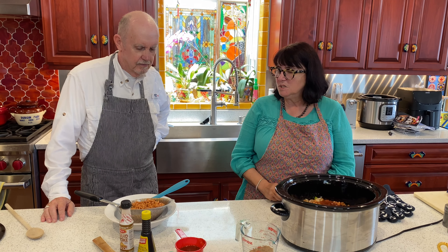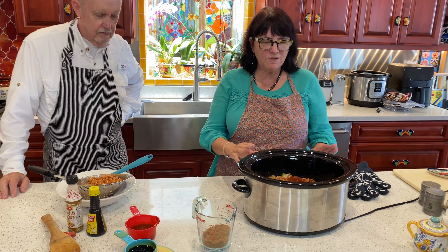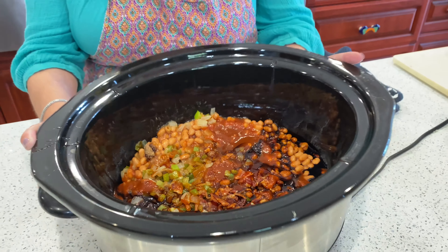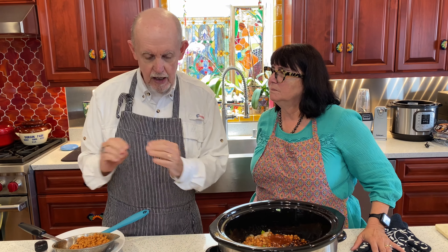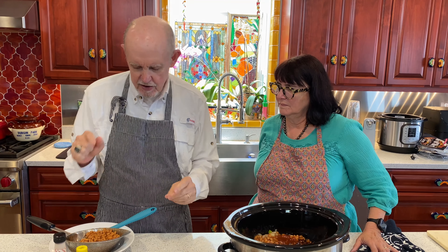We're back — we had a little technical difficulty, so we're going to recap what happened in the interim while we lost what we had taped. Bill was going over the sequence of how he assembles the beans in the crock pot. Some of the stuff is already in here. And just to mention while we're getting going — when you stir those beans, stir them as little as you can. If you stir them too much you find that they get mushy, kind of like the consistency of mashed potatoes. You do not want that.